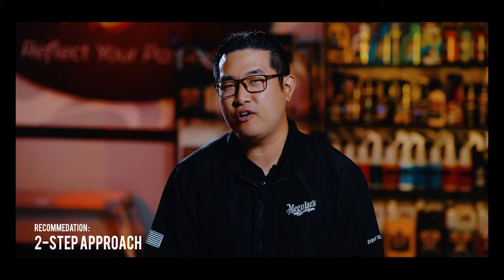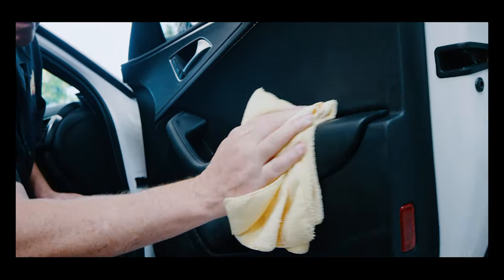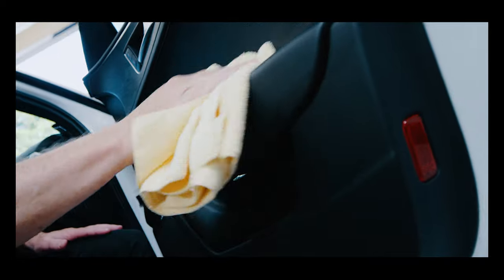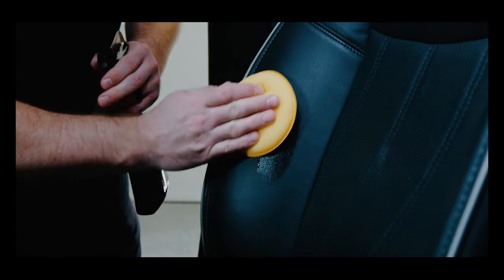When selecting a leather care product, it's important to first evaluate the condition of your leather. For leather surfaces that are older and neglected, we recommend using a two-step approach for best results. Start by using Meguiar's Gold Class Leather and Vinyl Cleaner to remove any dirt and grime, following with Meguiar's Gold Class Leather Conditioner to moisturize, condition, and protect the surface.